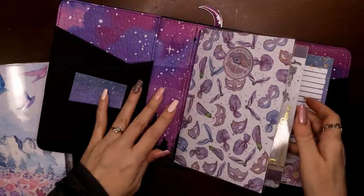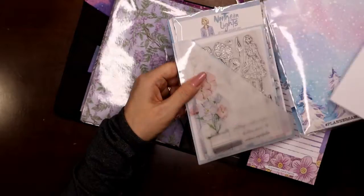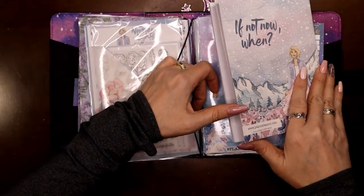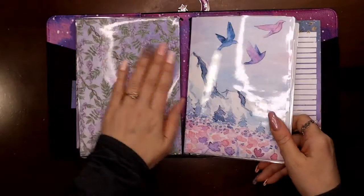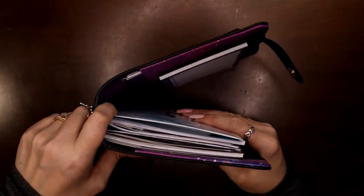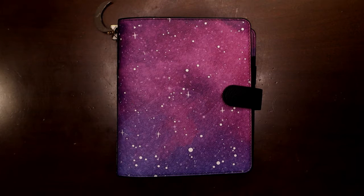I'm putting the tri-fold and the sticker book on the same string in my traveler's notebook — I like to go to the very back page for the book. All my Northern Lights stuff is now in one spot, and there's still lots of room. Northern Lights is the exception with this much stuff; future kits won't be quite as full.